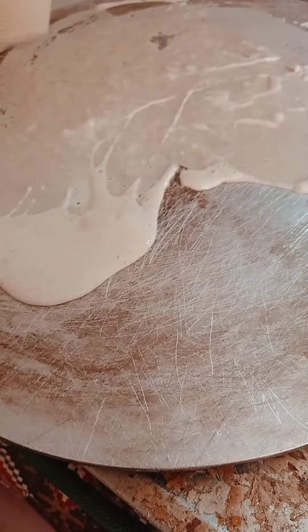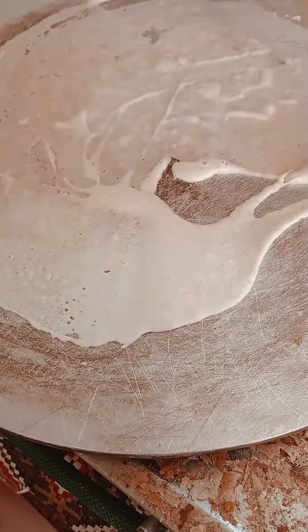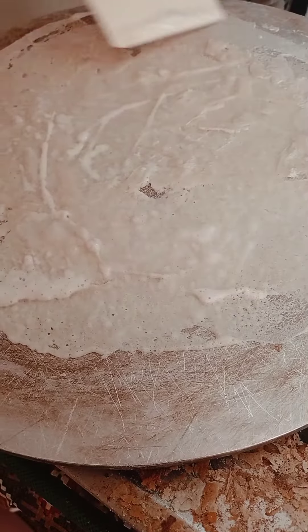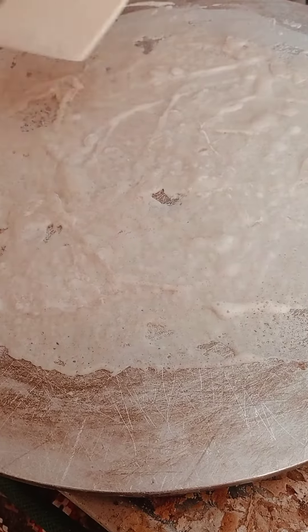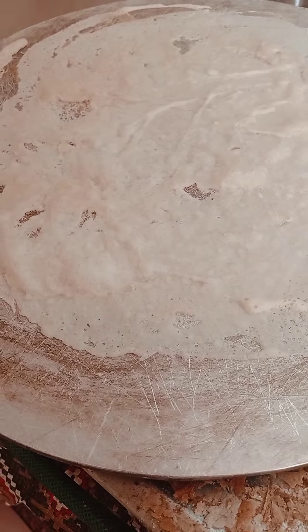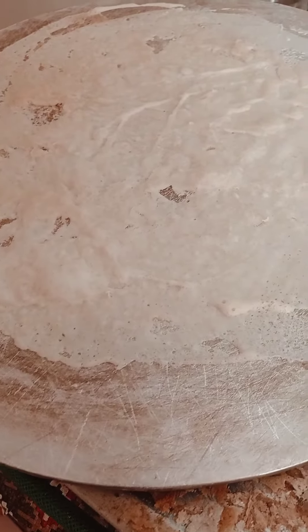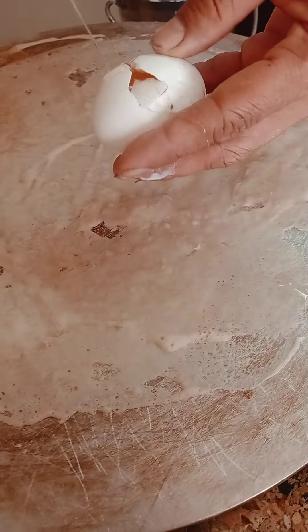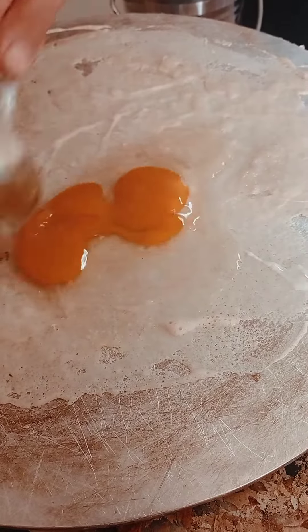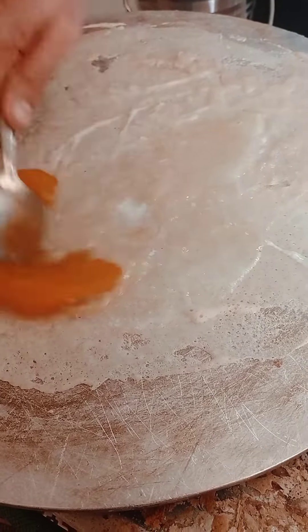This is the way to make — maybe this is Omani food — this is Rukak, plus egg. He's an Indian boy making it. After this they put the egg, half egg, and they put juban cheese.